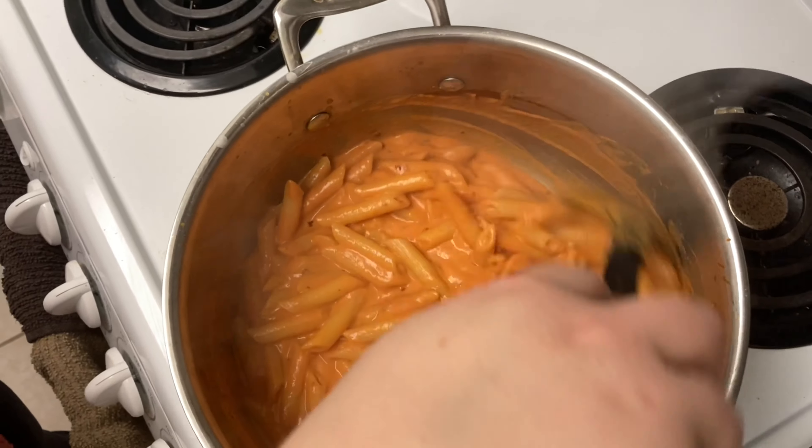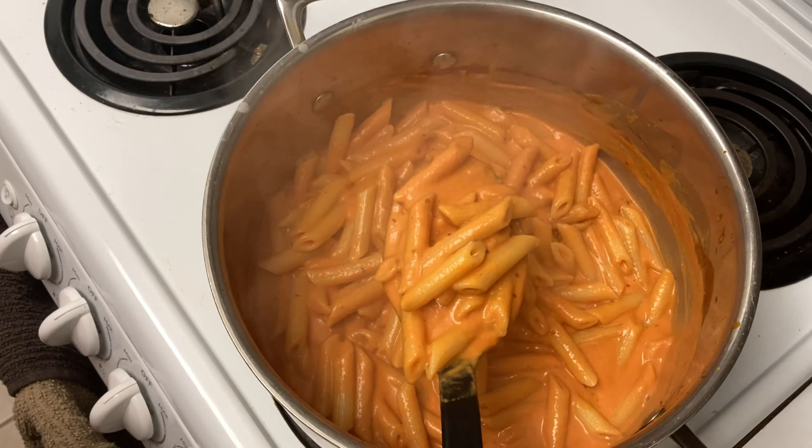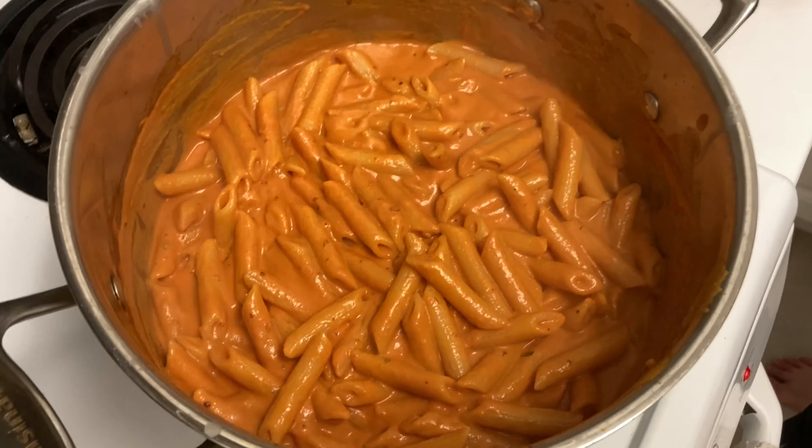Penne vodka — looks delicious, nice and creamy. Our penne vodka is done. It's a simple meal, doesn't take very long to make, only uses a few ingredients, and it's so delicious and creamy. Thanks for cooking with us today, hope you enjoyed it. Until next time, thanks for watching.